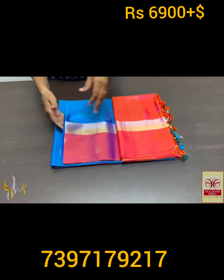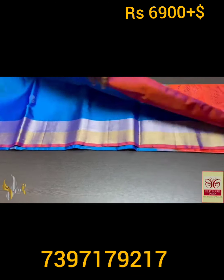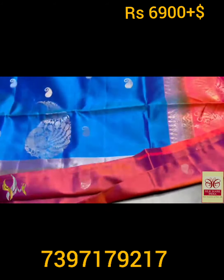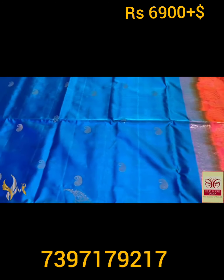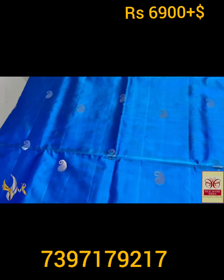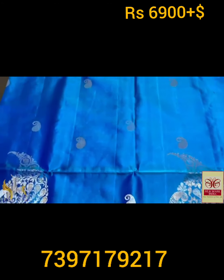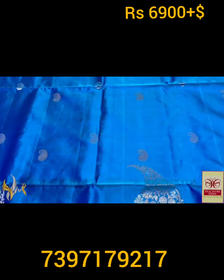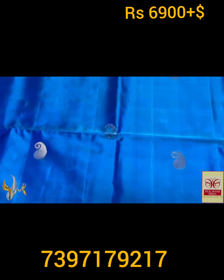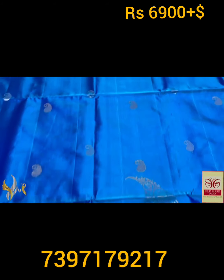Pure Kanjiguram soft silk saree, double varku. Beautiful border design saree with excellent workmanship and weaving, completely hand-woven. Beautiful color combo saree — a proper sulfate blue color, mild green tinge blue, almost blue. With silver zari and gold zari mango design butas, very elegantly woven.